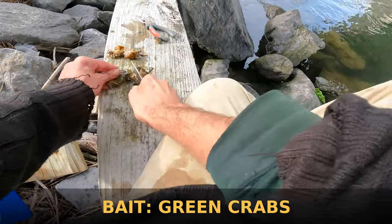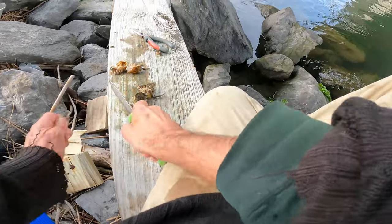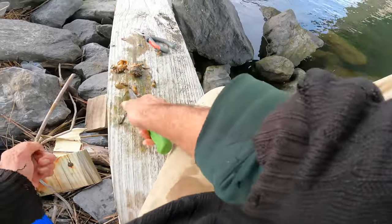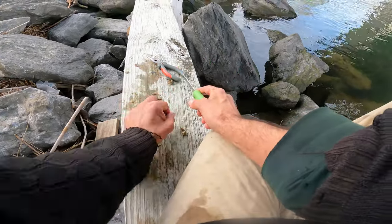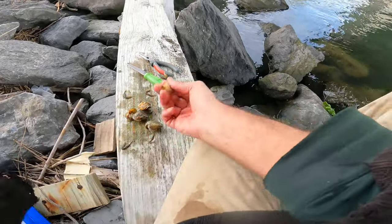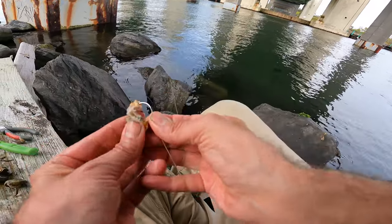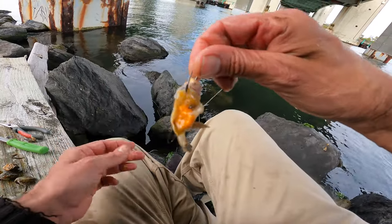Cut it in half. Cut the legs off. In the water. The top piece, too, you can throw in the water. Or you can keep it on to make like a scent slick around your bait. And when I hook them, I go through the bottom leg socket. Just like that. A lot of hook. A lot of guts.